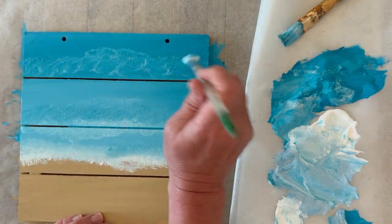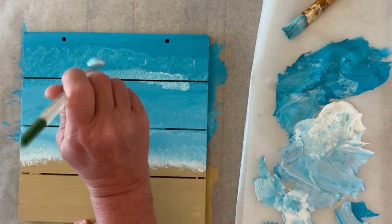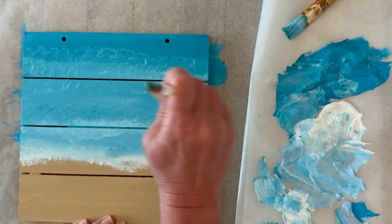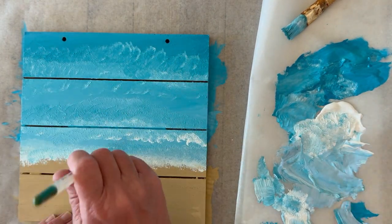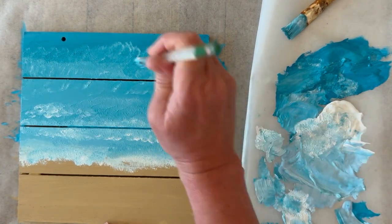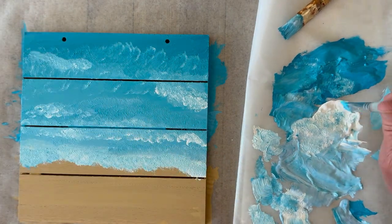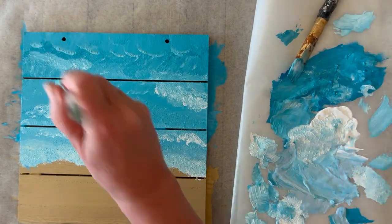This painting I'm not doing super detailed because I know I'm going to glue that seashell right in the center — I just want the idea of the ocean behind it. So I'm just layering and layering my colors. You can mix and blend your paint colors together, but I'm always going back and adding that white, adding that hint of white just to be the waves crashing down.